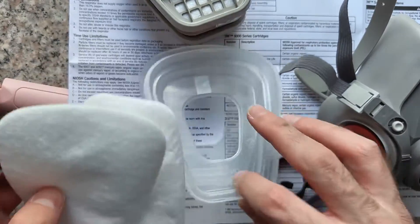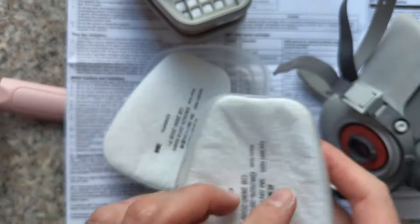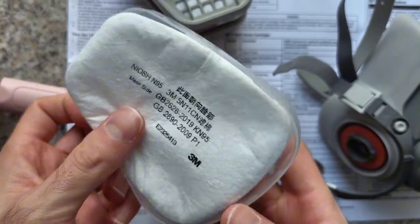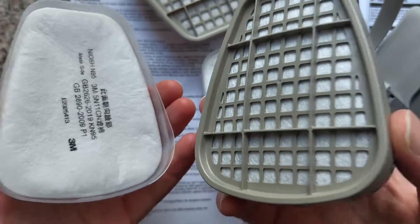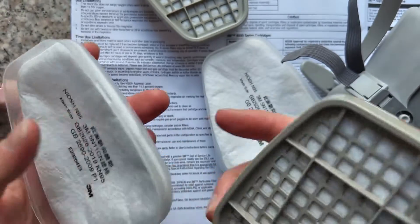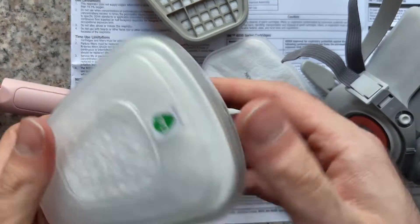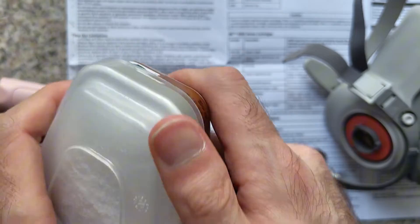Let's start. First, we need to put this N95 filter with the correct side facing out — the side facing other people should be clear, and the side facing the mask should be the other side. So here we go. We take this filter and put it this way. Let's align it correctly. Make sure it clicks. Then this one — make sure all the holes are covered so that it does its job correctly.